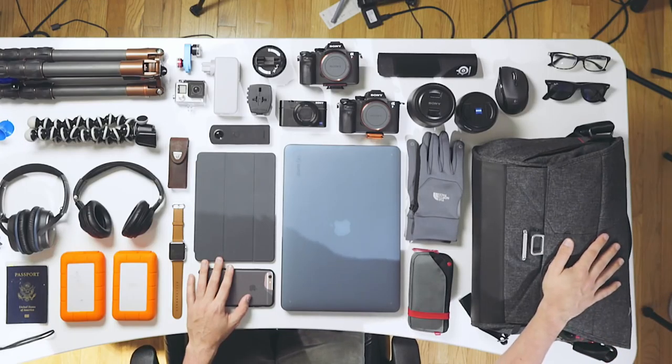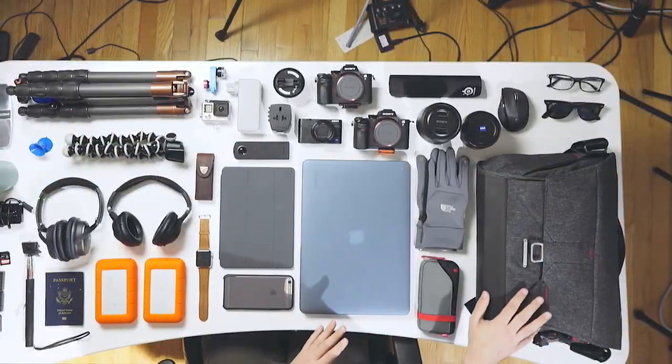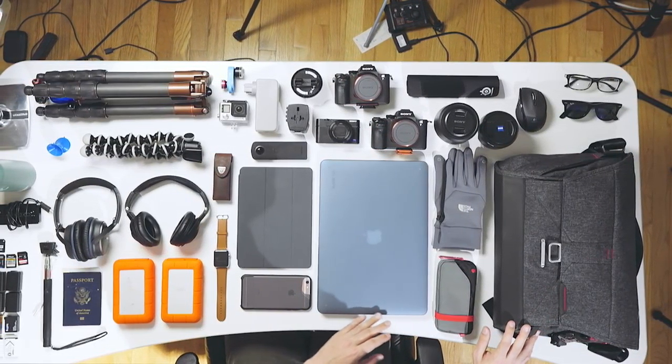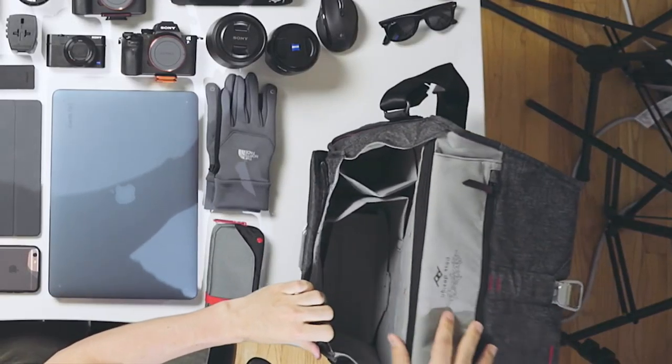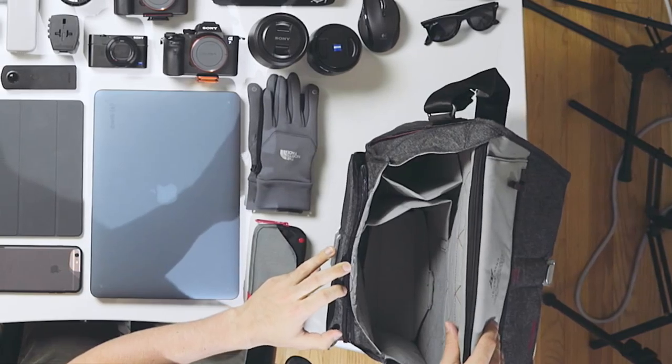I will link to all of this stuff in the description below, so you can go check that out if you're interested. I want to start over on this side of the table with the bag itself, because this is a relatively new purchase for me — it's actually something that just came out recently. This is the Peak Design Everyday Messenger, and I really like this bag. It's actually made with photographers in mind, but I found it to be a pretty good bag just for everyday use.